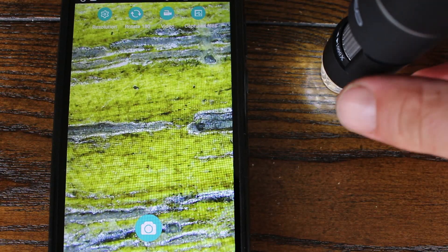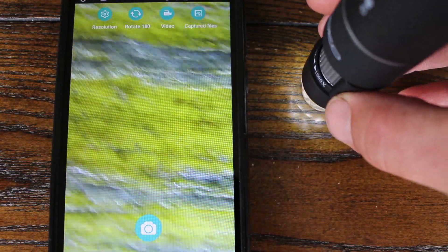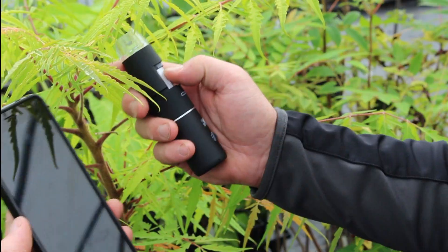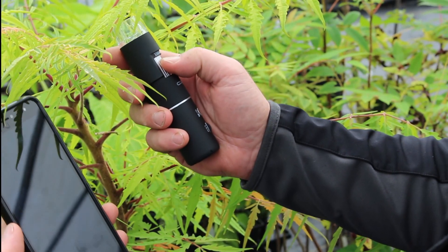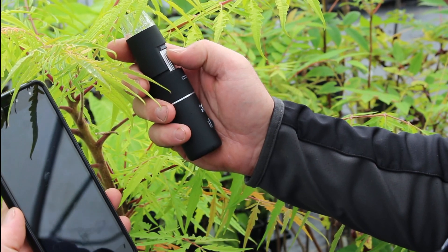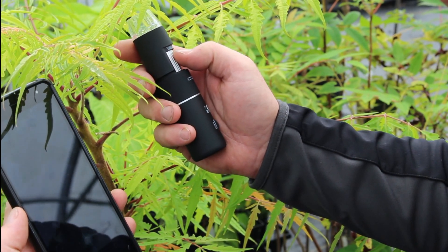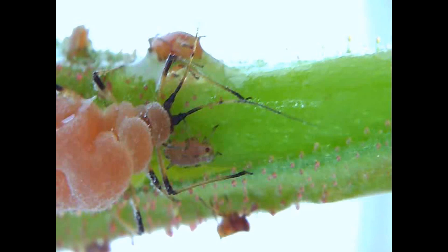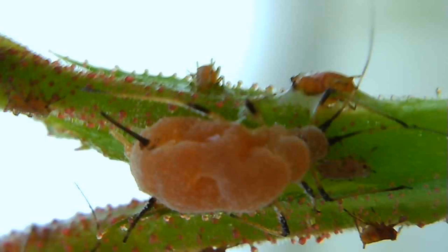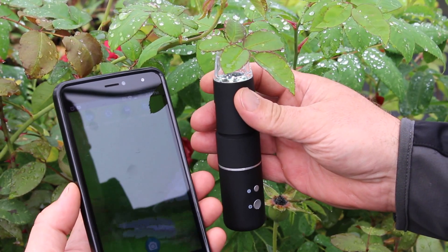Using the microscope outside proved to be much more difficult. Even indoors with the subject pressed firmly against a counter, it was pretty hard to keep things stable and in focus. Outside, freehand looking under the leaves of my plants, I was hardly able to get a good shot. I got a couple of blurry shots and when I transferred them to my phone they turned out to be fairly low resolution — somewhere in the range of 25 through 70 kilobytes in file size.